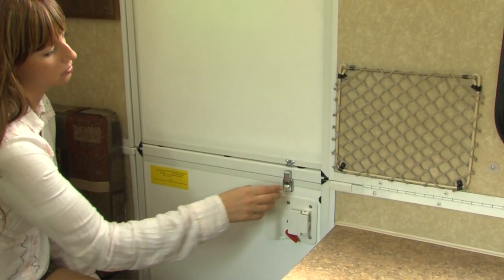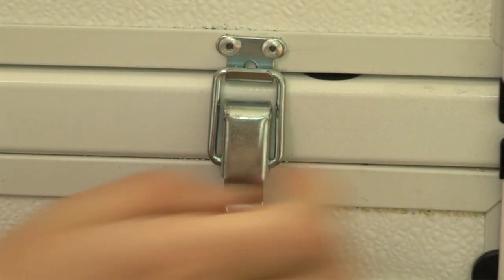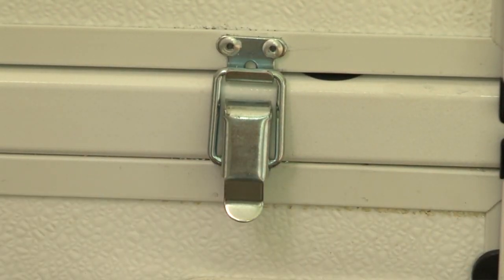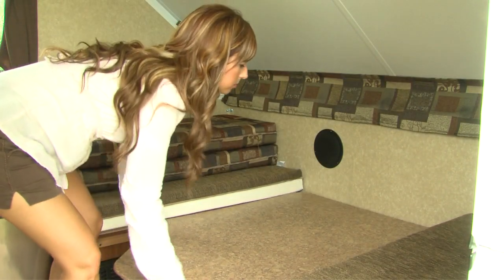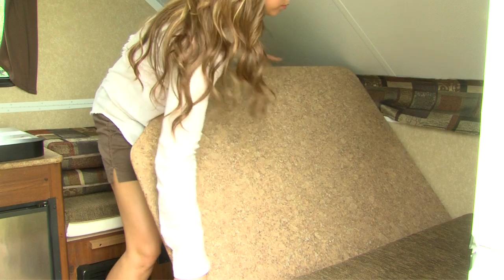Attach the door sections by securing the latch mounted to the lower door section to the catch mounted to the upper section. Remove the dinette cushions from the bed position and place the table on its side or on the bed.